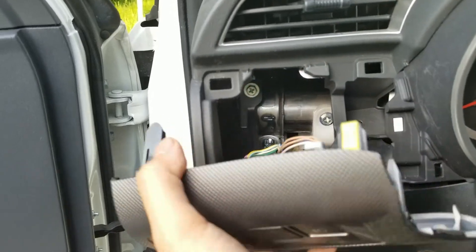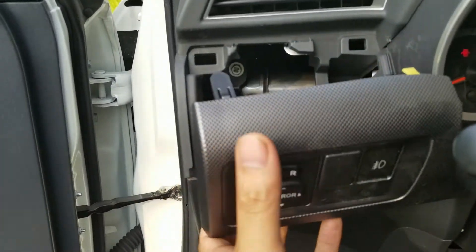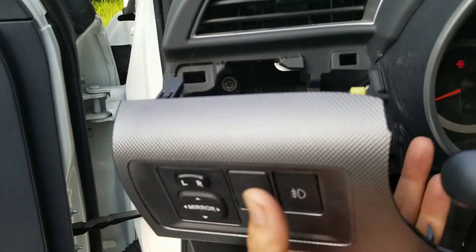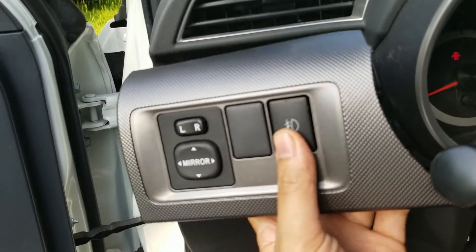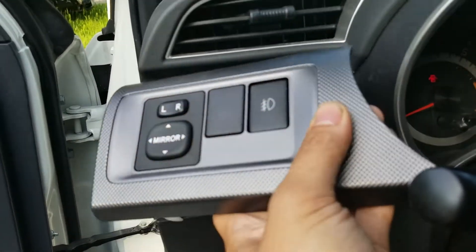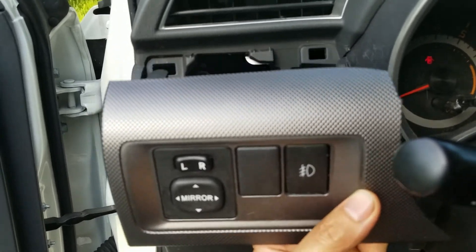Now I'm at the advantage of the fact that I popped this out a bunch of times so it came out really easy, but normally you want to pop the bottom off and then pry it out. For the clip on the top right, which is the hardest one, the trick is to get underneath it here and pull this way instead of pulling up to get it out. If you try to pull it so it's coming out straight it'll come out easier.